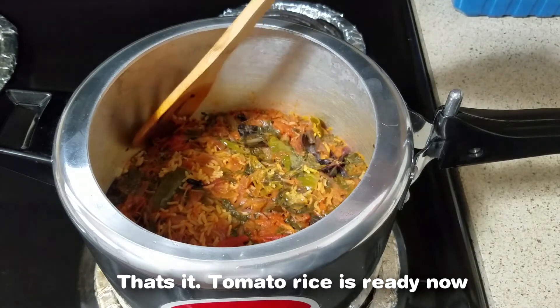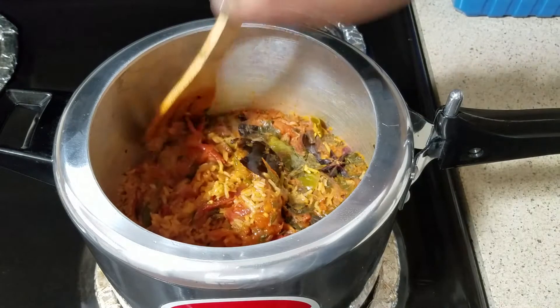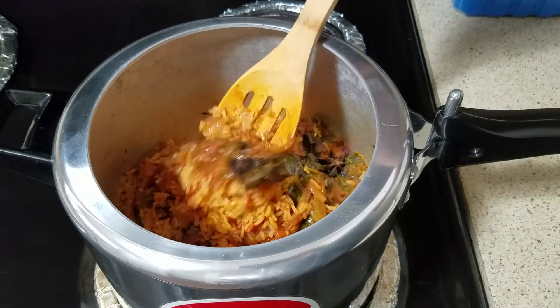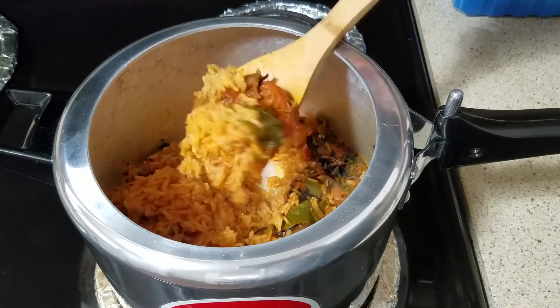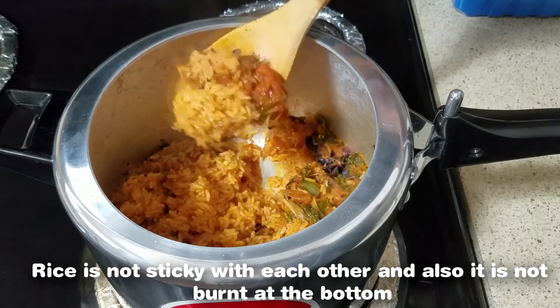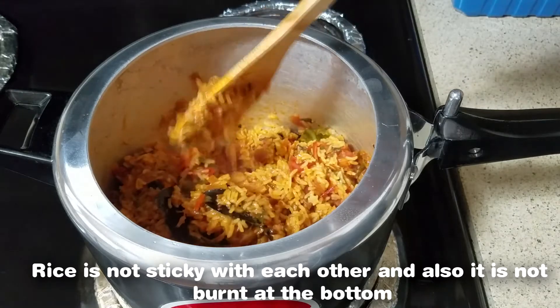The pan is ready. Let's see. The rice is very soft — it doesn't matter. Let's see if you can see it.